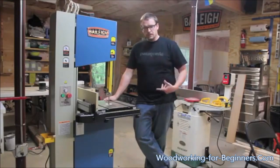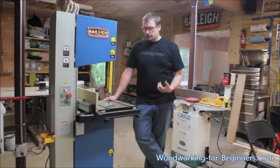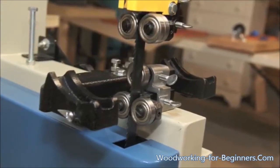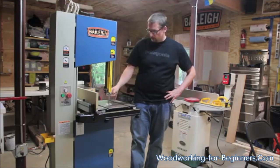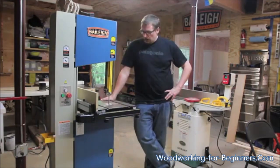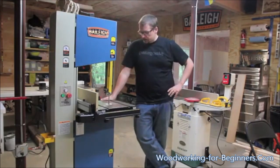First thing I did was set the tension on the blade and adjust the upper and lower guides. The guides adjust very easily — there's a small set screw on the side and the bearings are mounted on a cam, so it's very easy to dial in quickly and get those bearings right where you need them. The top and bottom guides are real quick to set up.